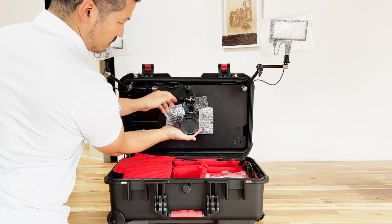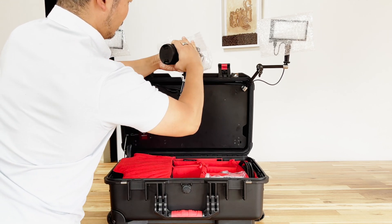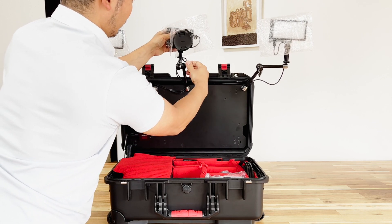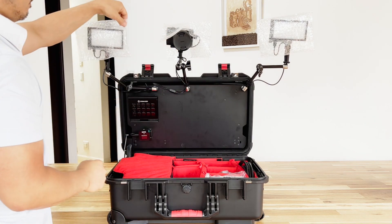Now for the camera, we want to do the same thing — support the weight with one hand while loosening the knob with the other. Bringing that camera to roughly around eye level is probably a great place to start so that you have a great perspective. Once you're happy with the position, tighten up that knob and it's going to lock into place.